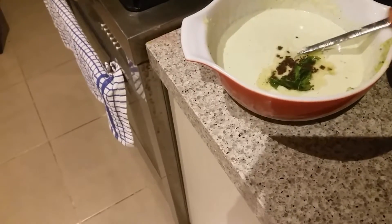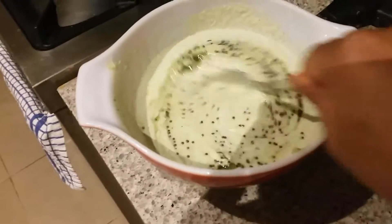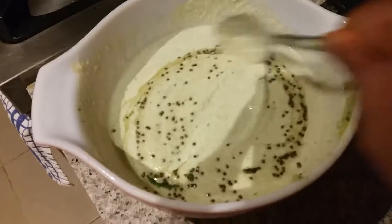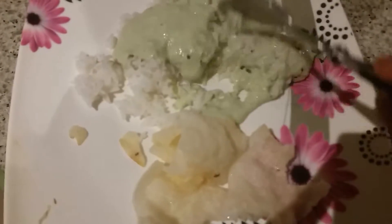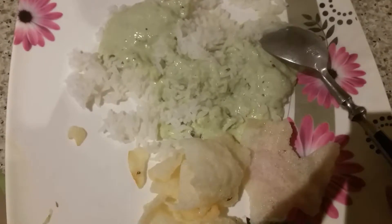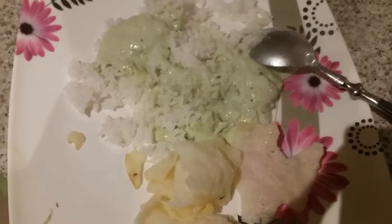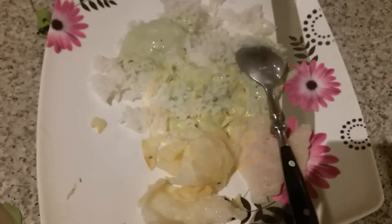I've added the tempering into the raita — let me show you up close. It's time to serve with the rice. My raita is ready with the rice and I'm having this papad with it. This is a quick video of how to make amla raita at home. See you soon in my next cooking video — please don't forget to subscribe to my channel, it's free. Bye!